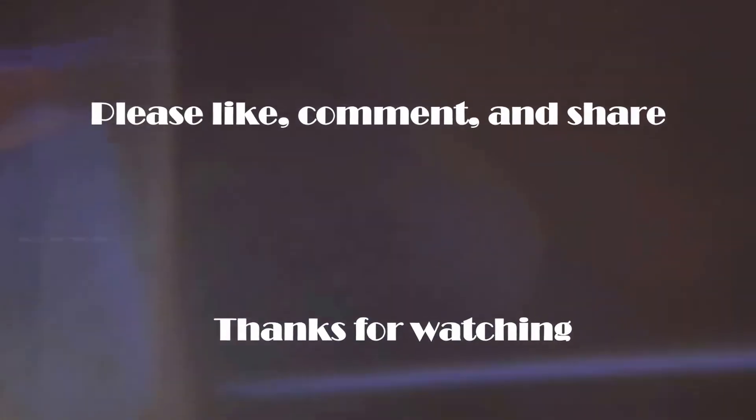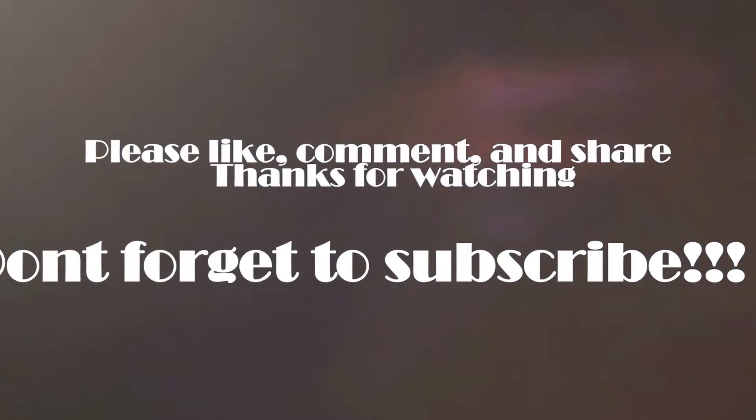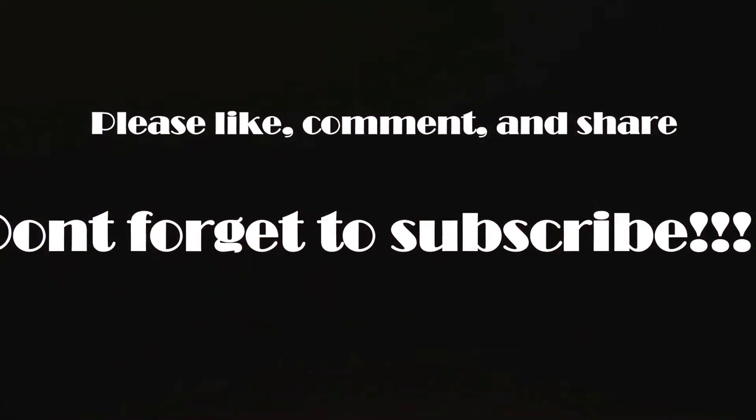Thanks for watching. Please like, comment, and share, and don't forget to subscribe so you can stay up to date on all my latest videos. Thank you.